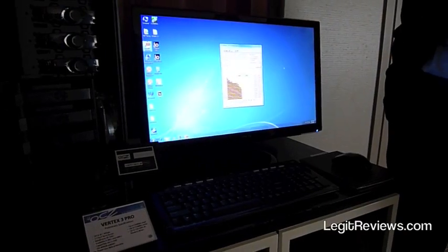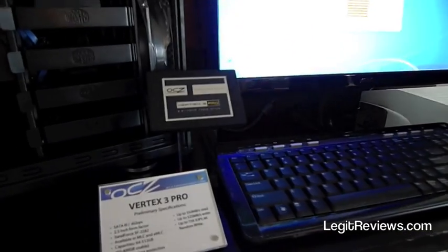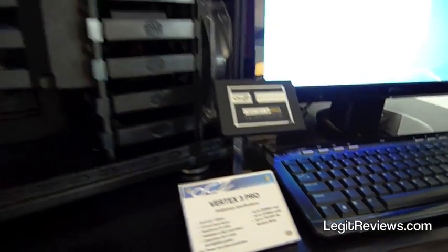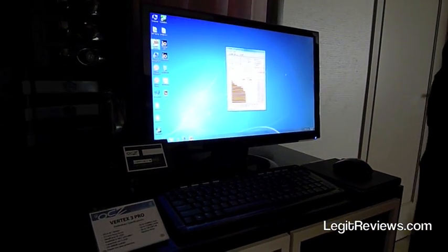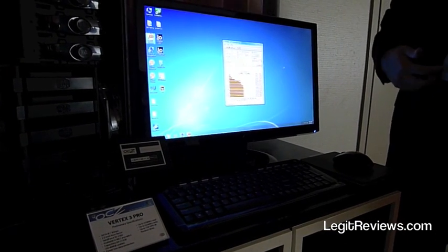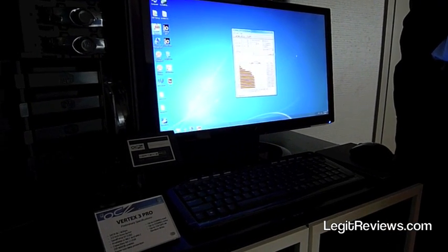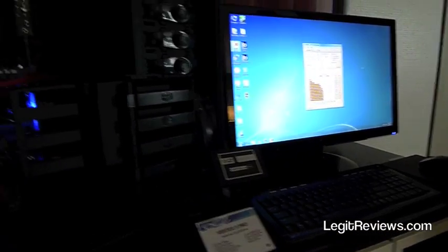This is our Vertex 3 Pro — our enterprise class drive. It is the first next generation Sandforce drive on the market, uses a SATA 3 interface and a 2.5 inch form factor, delivering incredible speeds of 550 and 525 megabytes per second. It has a nice boost over the previous generation Sandforce in terms of max IOPs — up to 75,000 IOPs, and the SLC version goes all the way to 80,000 IOPs — so it should be the highest performing drive on the market, available from OCZ.